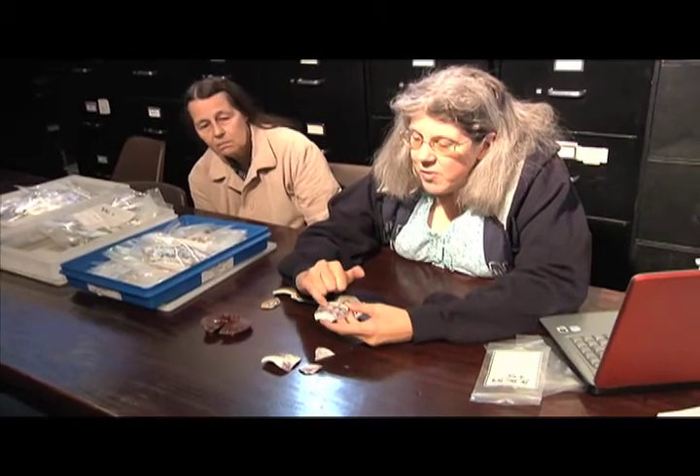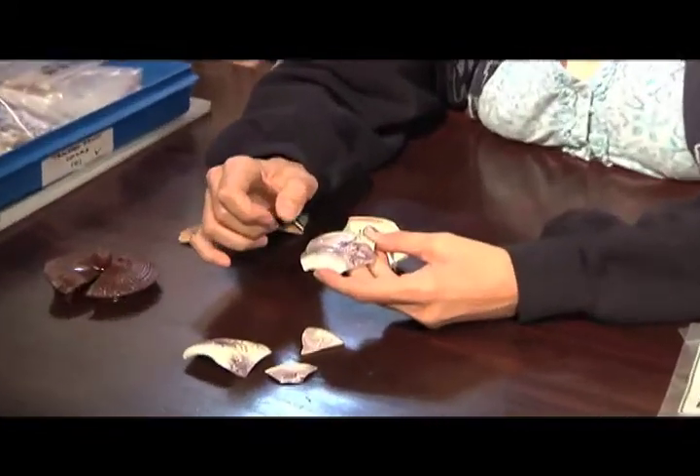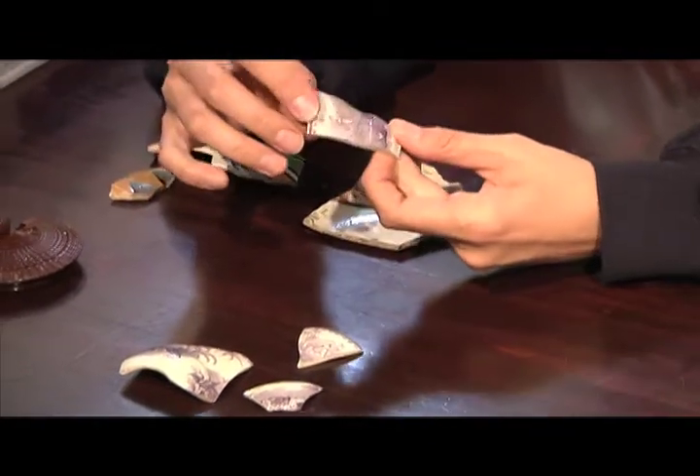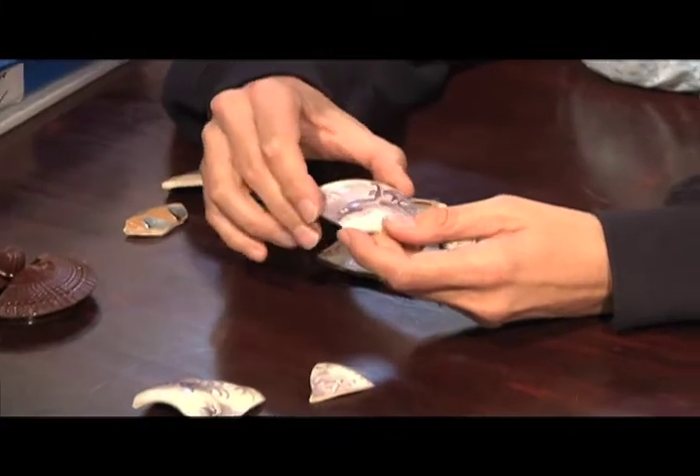Now the really early ones, you can actually see stippling in the pattern. The later ones in the late 19th century don't have the stippling. So that gives you a clue to your date. You want to look at them really close and see if you can see little bits of stippling in the design.